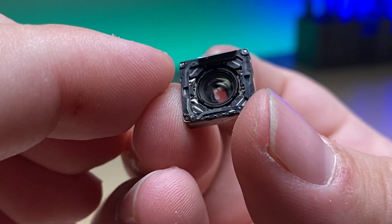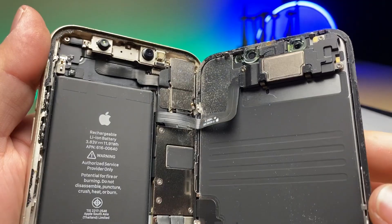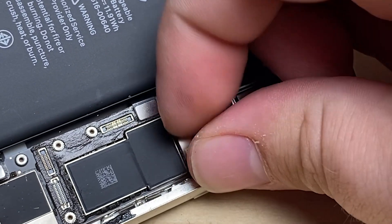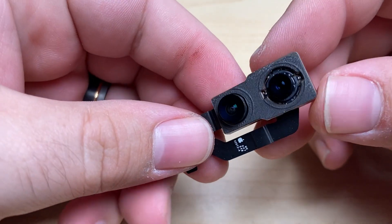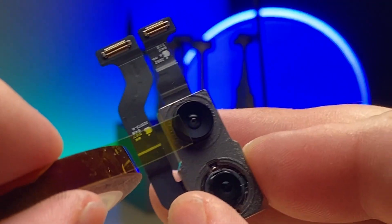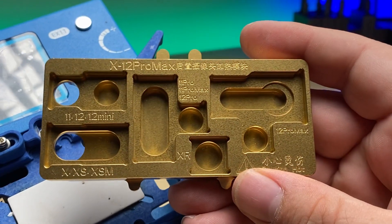Now this repair doesn't necessarily require replacing this because this can be pulled and put back, but I've had enough requests showing how to replace it so that's what we're going to do. You can see it's more apparent as to why that lens is dirty - the phone itself has got plenty of dust. After removing the display we've got two screws here to hold down the bracket for the camera. We'll take that out and disconnect the two cameras and unplug the unit. As you can see the lens itself is actually really clean - it's just dust that has gotten into the camera. I'll take some Kapton tape to protect the lens a bit and cover up the camera lenses like that.